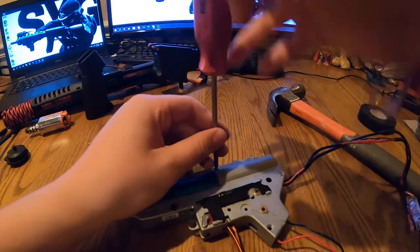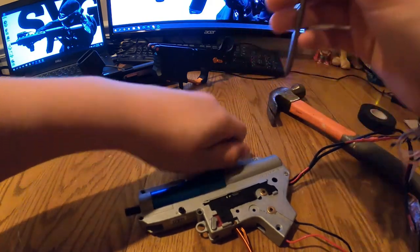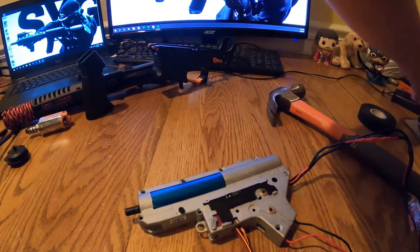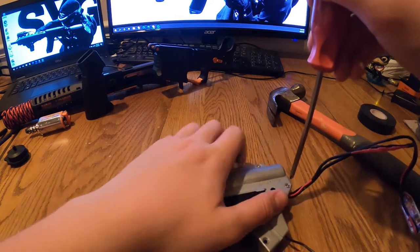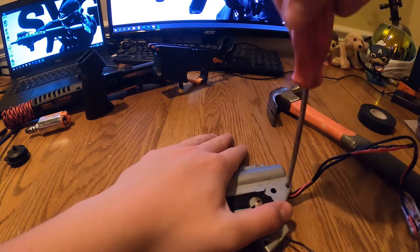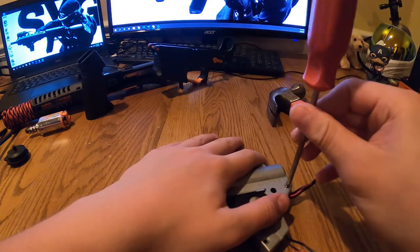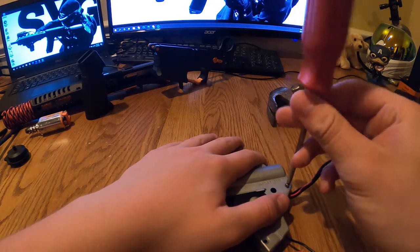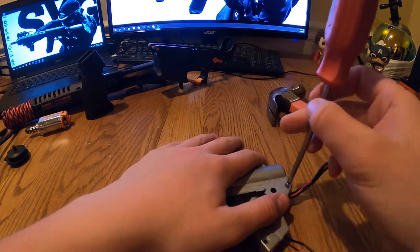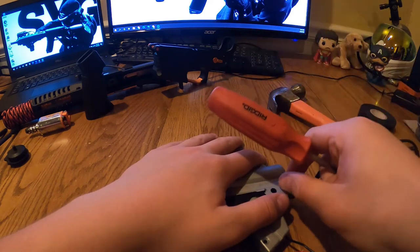Now for the tricky part. Hold the gearbox down as you remove the last two screws — it might spring open. Just loosen them carefully. Now they're fully out.